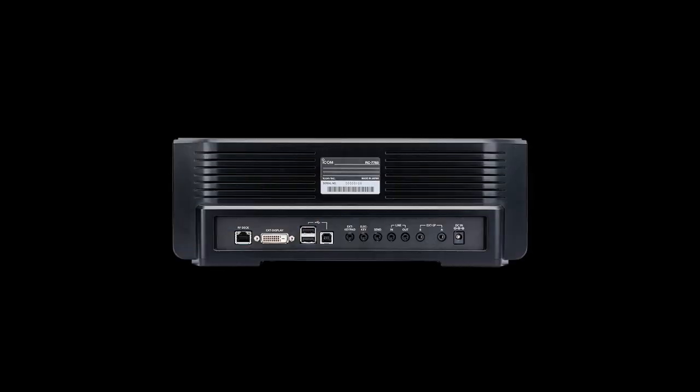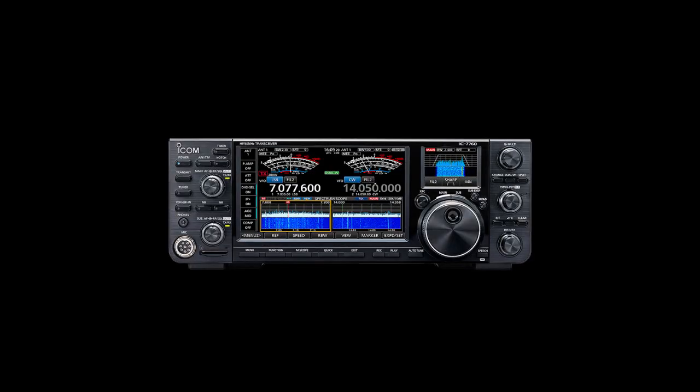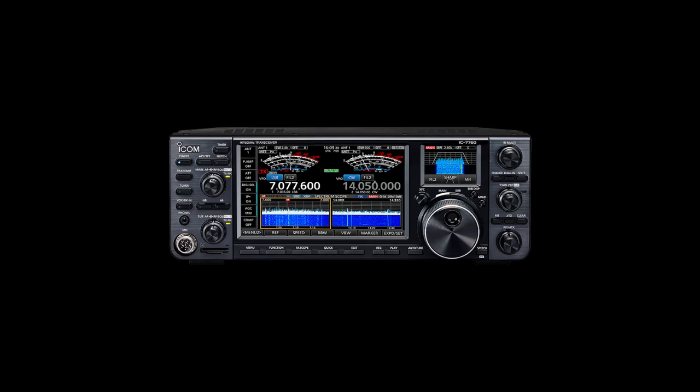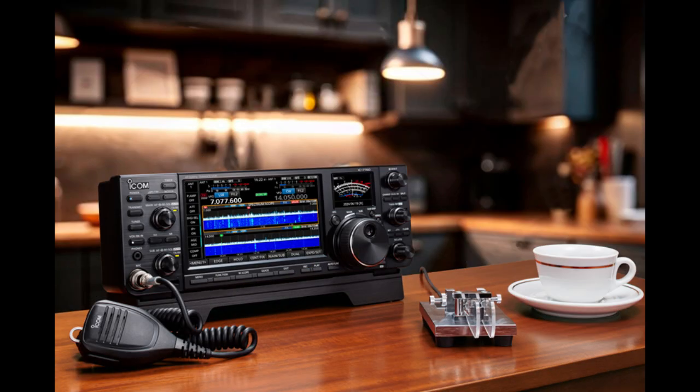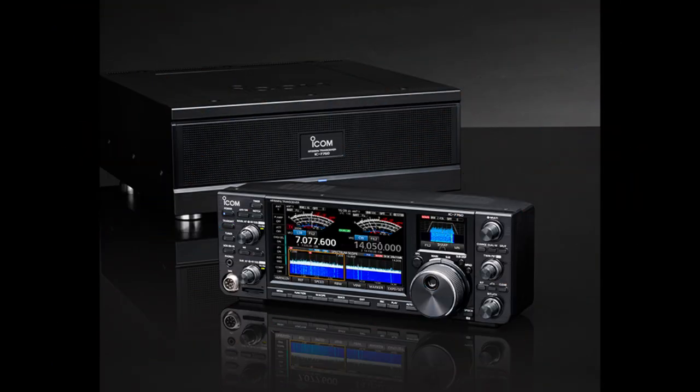The control head and RF deck can also be connected through a wired home LAN connection for remote operation. This simple configuration does not require a PC and can be easily operated from nearly anywhere in the home as long as a LAN connection is available. Main and sub dual displays with touchscreen function are provided, with the 7-inch main display centralizing key information such as main/sub frequencies and operating status.